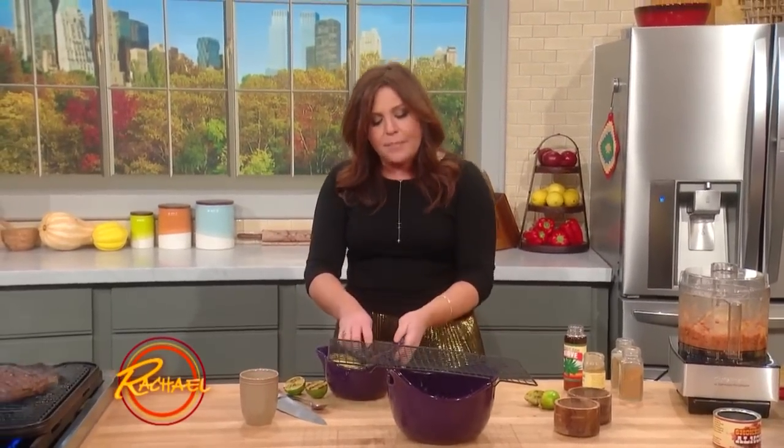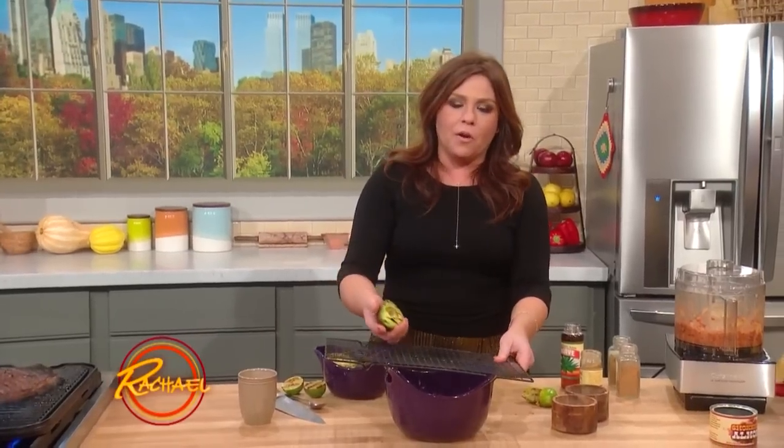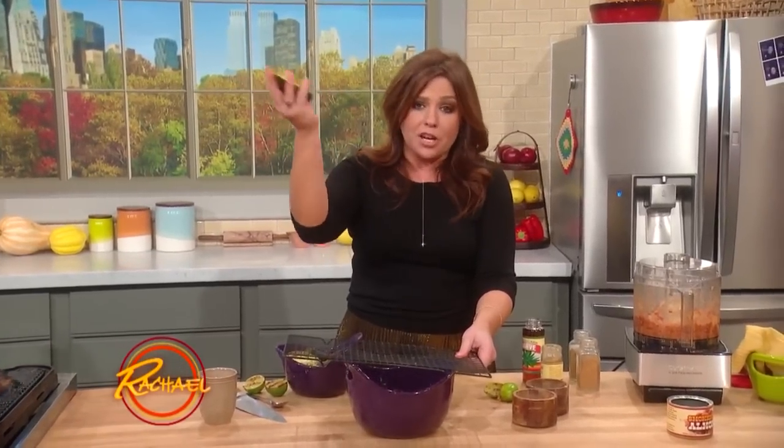This is a cooling rack for when you're baking your holiday cookies and all that, but I use it to make a big batch of guacamole. Check it out — your charred or fresh avocado.